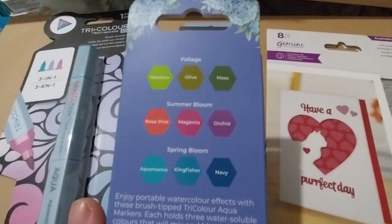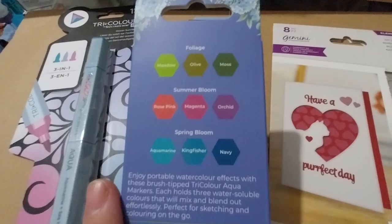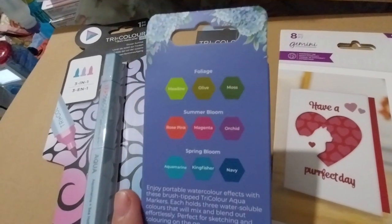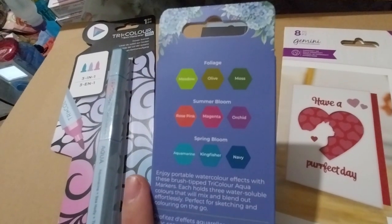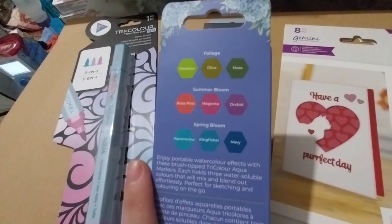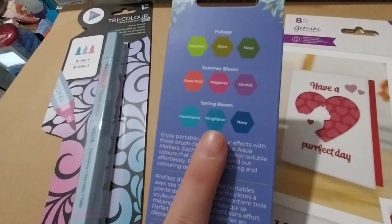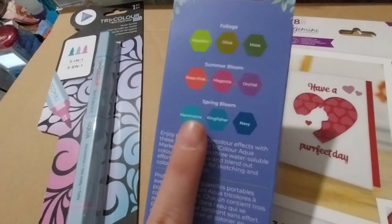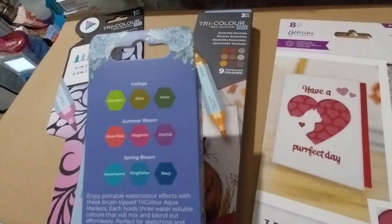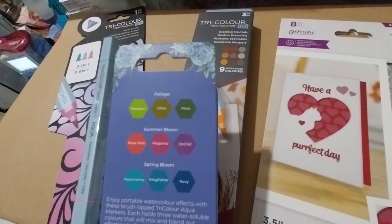Here we have a foliage pen — foliage colors are meadow, olive, and moss. The summer bloom pen has rose, pink, magenta, and orchid. On the spring bloom we've got aquamarine, kingfisher, and maybe. I think I have at least maybe two of every one of those, and maybe some of the foliage ones too — I can't remember now.